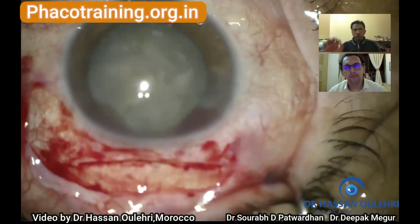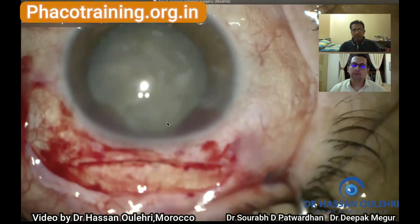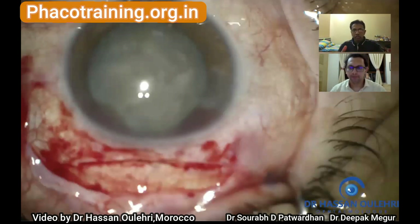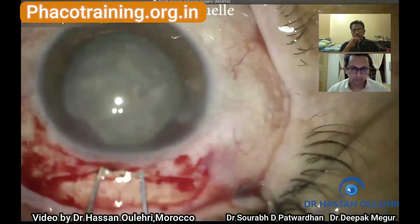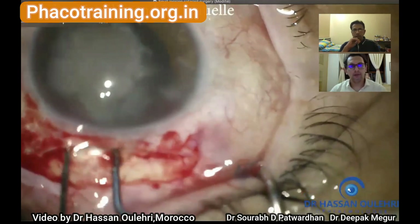The basic idea of the sclerocorneal tunnel is that it must be self-sealing. The self-sealing nature is compromised as soon as the inner lip comes towards the limbus — the inner lip always has to run parallel to the limbus, concave as the limbus is. This gives its self-sealing nature, wound stability, and better astigmatism control. That is one area where things can be improved. He then beautifully demonstrates the nucleus prolapse using two instruments.